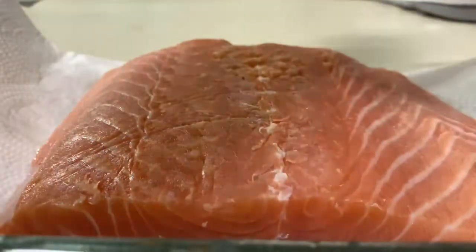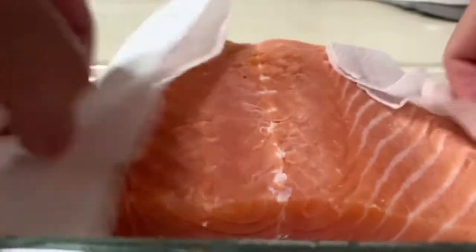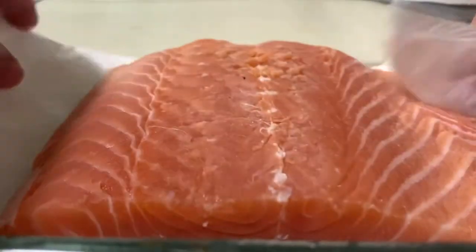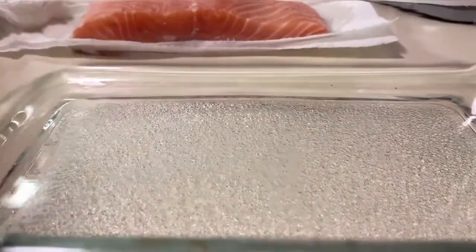Okay, so this is the baking wrap that we're gonna use. We'll set it aside for now.